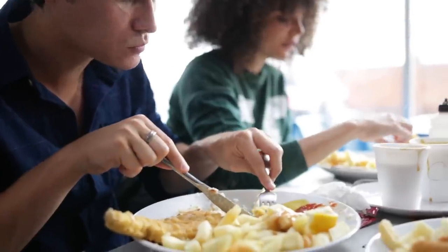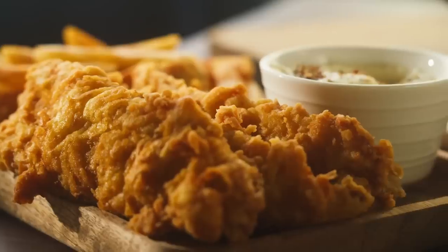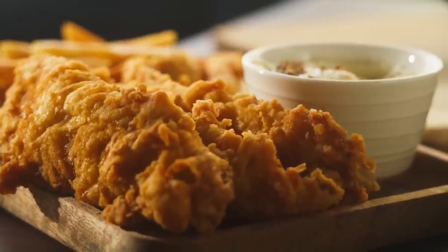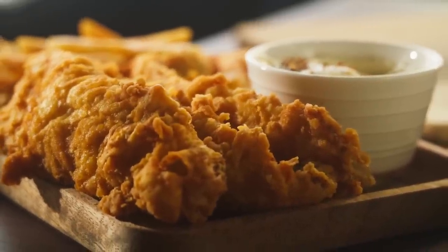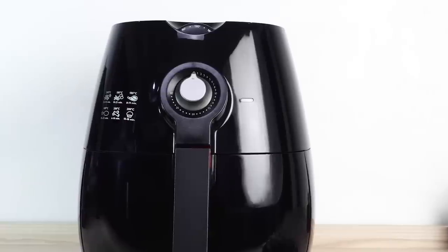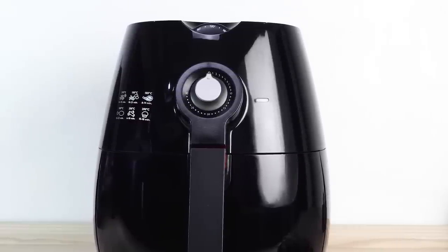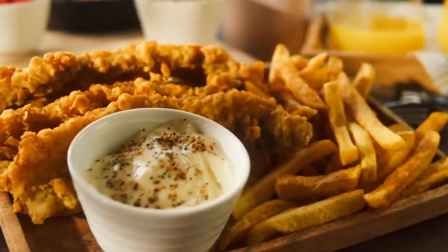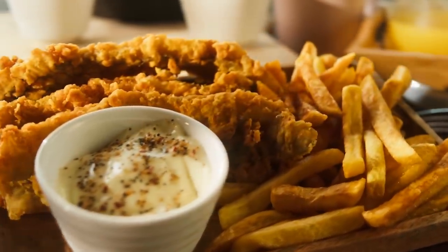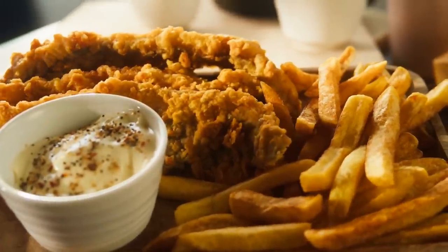Be aware that frozen battered fish is usually raw, so make sure it's fully cooked. The size, thickness, and type of coating will all play a role in how long the fish will need to be in the air fryer. Generally, 12 to 15 minutes at 375 degrees Fahrenheit is a good start, but always cut one piece open to make sure it's done. If the package doesn't have air fryer instructions, pay close attention and try flipping the fish halfway.